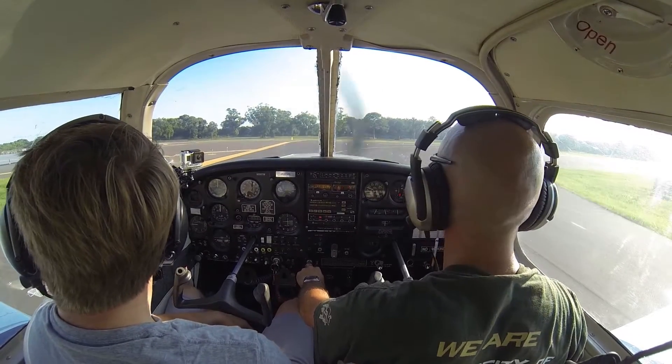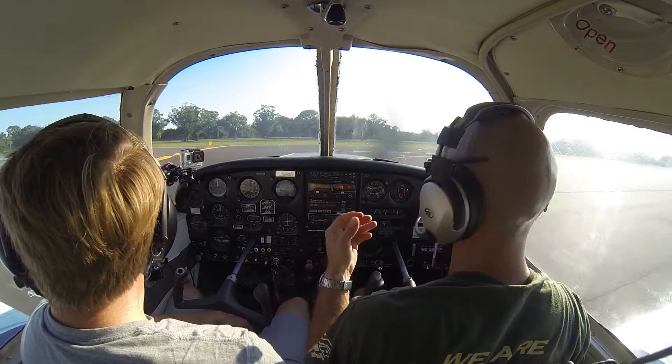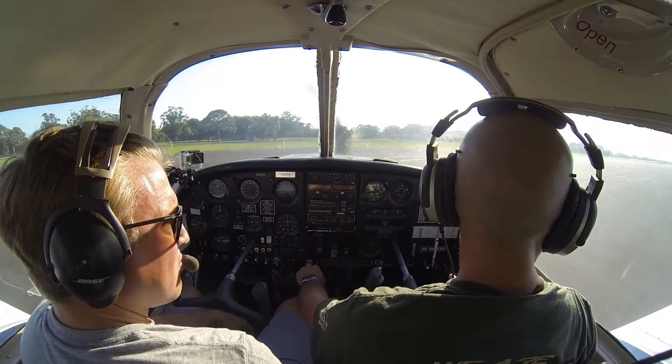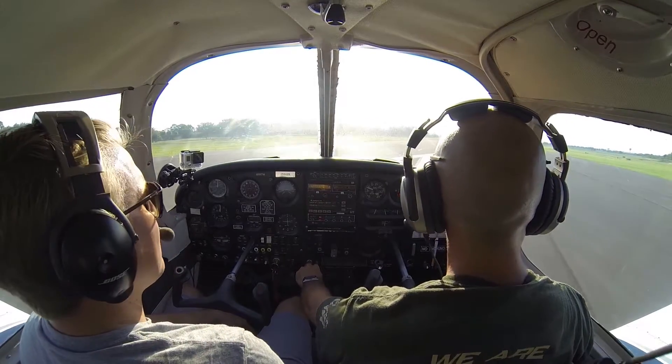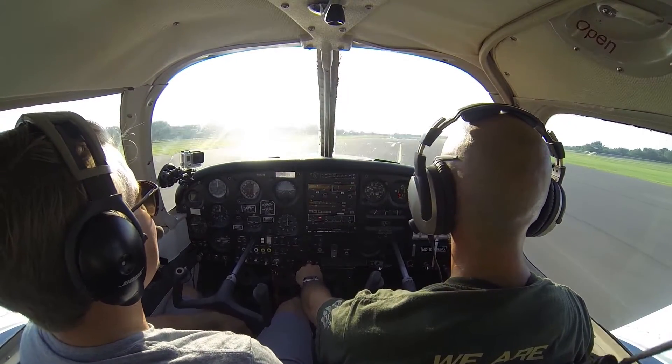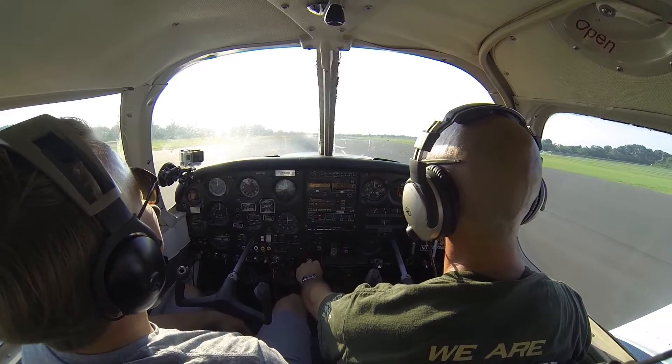We're going to go ahead and clear the area — we're all set. The key is as soon as we cross that hold short line, we say beginning simulation — that's when we start pulling back like crazy and we keep all the weight off the nose wheel that we possibly can. We're going to go ahead and line up on centerline here, a little easing in the power.